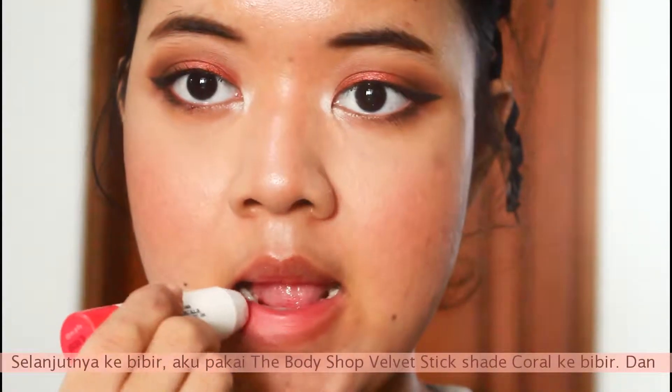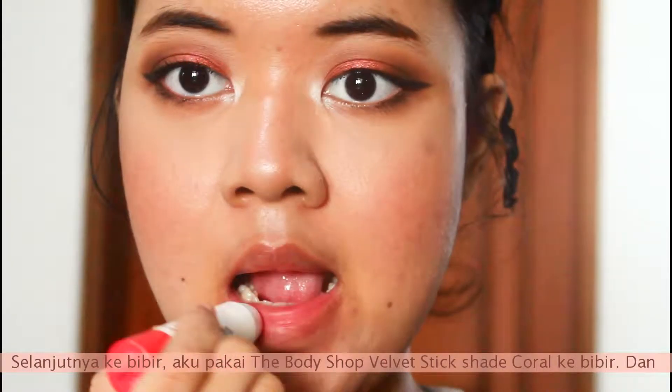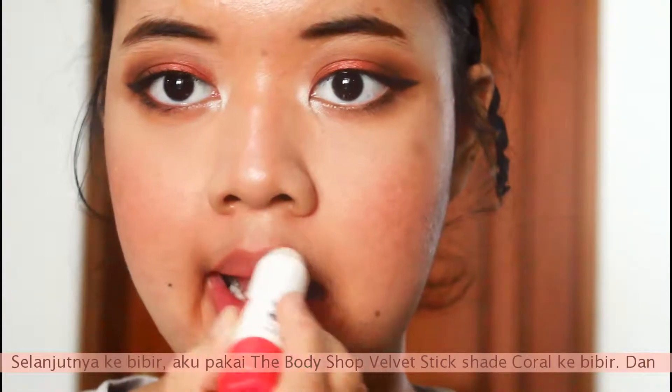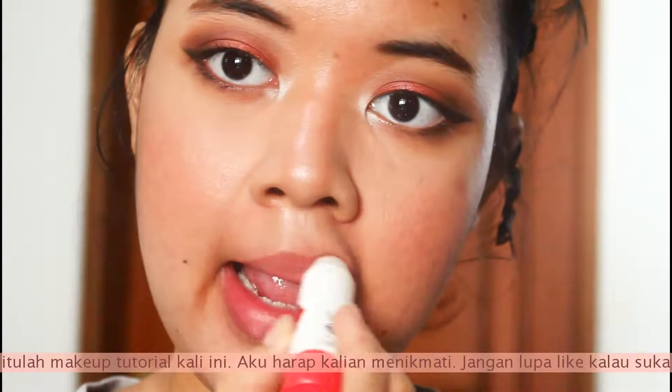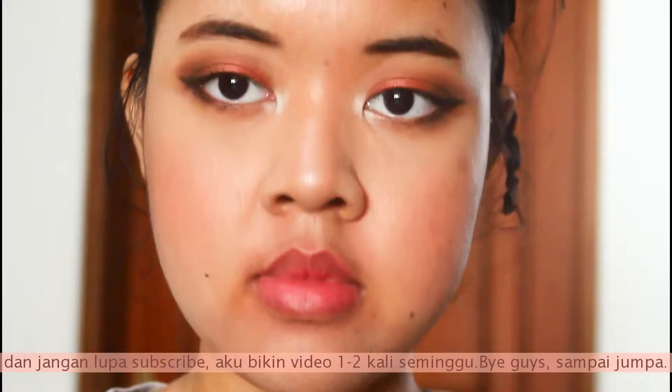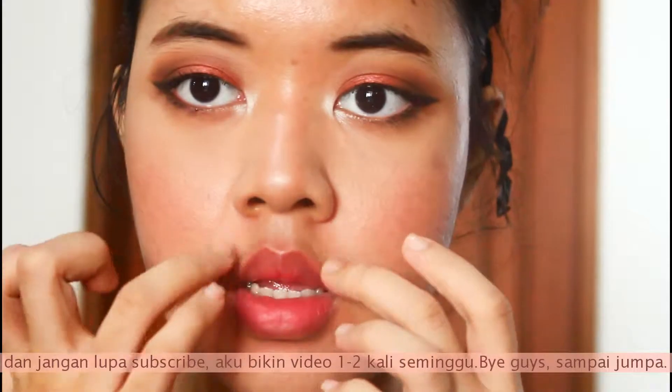Moving on to the lips, which is the last step — I'm taking the Body Shop Velvet Stick in the shade coral and putting it all over my lips. And that is it for this makeup tutorial! I hope you guys enjoyed. Don't forget to give it a thumbs up if you like it, and don't forget to subscribe. I make videos — see you next time, bye guys!